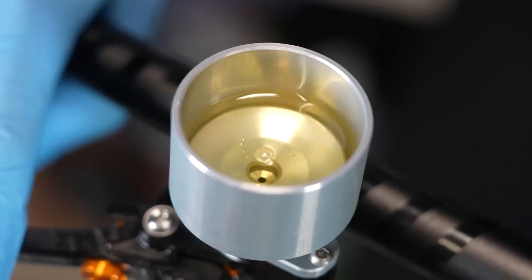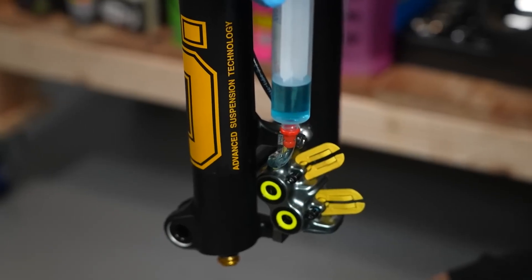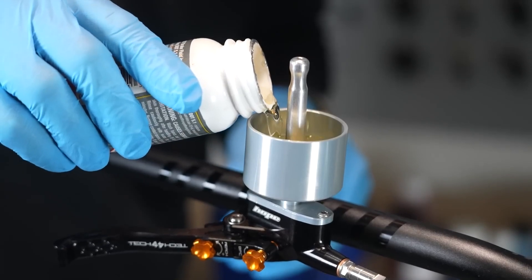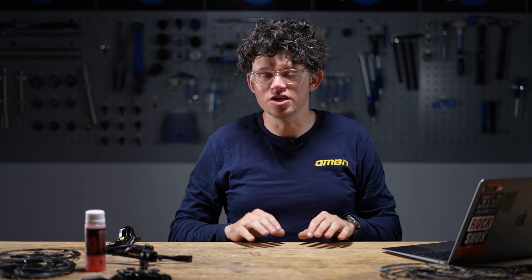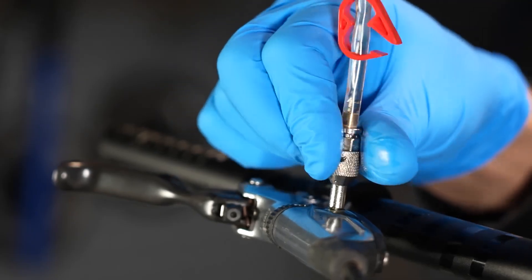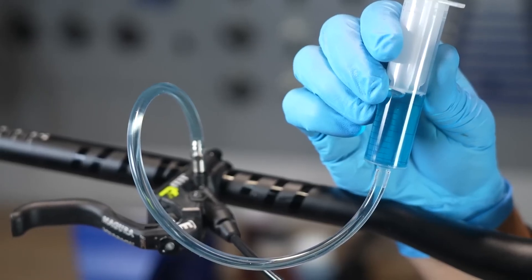Hydraulic fluids are key to any hydraulic system. The fluid used in a brake system has to be really consistent because any changes to viscosity will change how the lever feels. As fluids heat up and try to change state, they change in volume, which is really detrimental for lever feel. Some of those attributes can be designed out with a larger reservoir or other heat management techniques, but one of the key ones is using a hydraulic fluid with a really high boiling point.